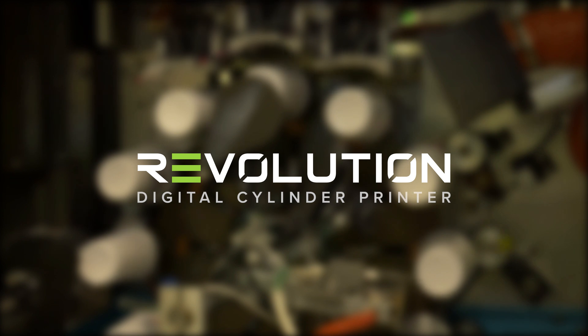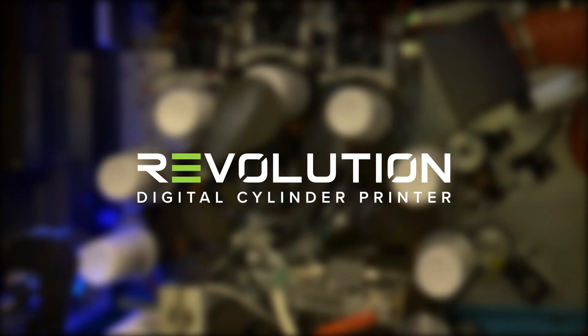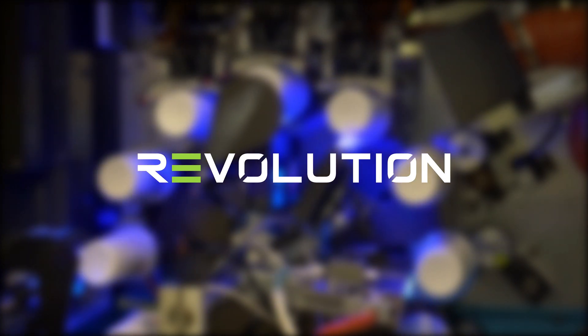Introducing the Revolution from InkCuffs — a high-speed digital cylinder printer perfect for long-run production.